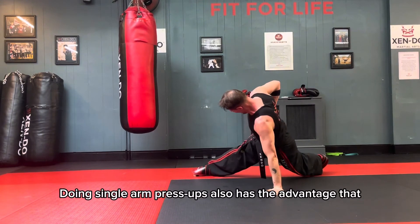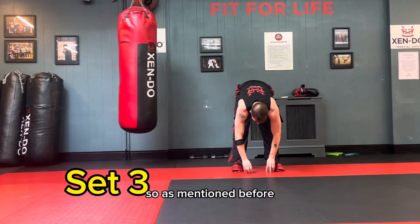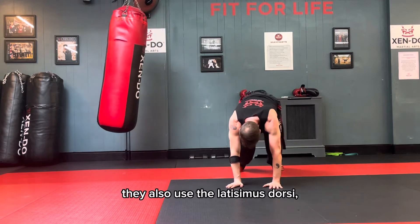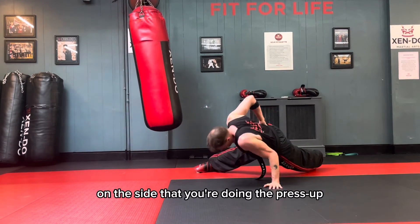Doing single-arm press-ups also has the advantage that they use other muscles in a different way. As I mentioned before, you get the core workout, and they also use the latissimus dorsi and the back muscles a lot more on the side that you're doing the press-up.